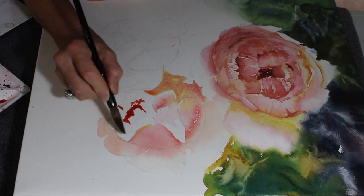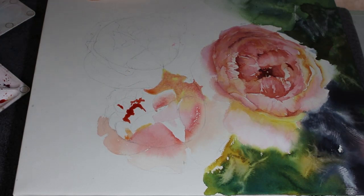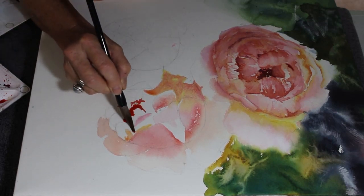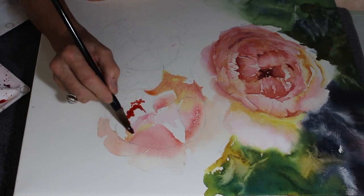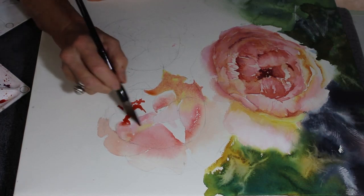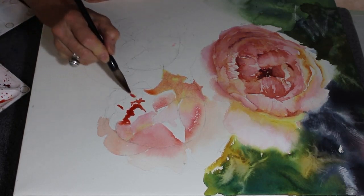In the background I always use the same colors as in the flowers, except I have used phthalo blue and some quinacridone gold in the background to make that really dark. Here I'm using water just to get those different petal edges to merge together and flow over the paper.